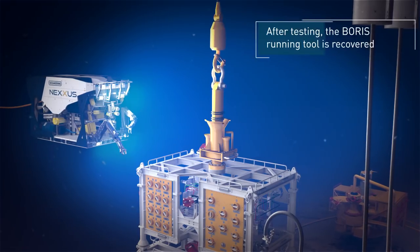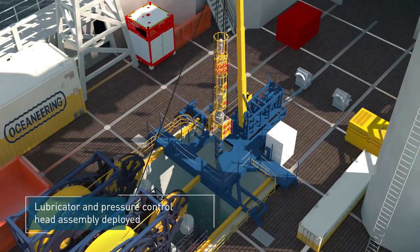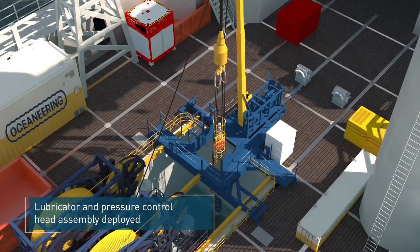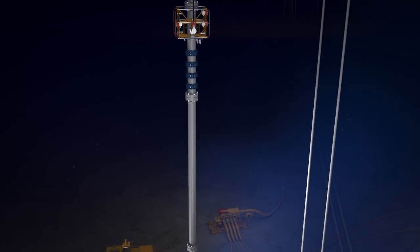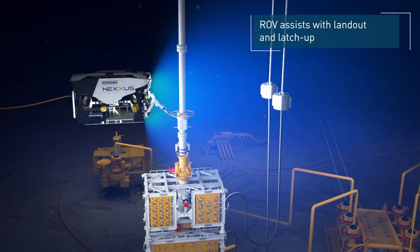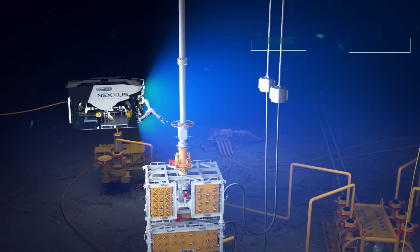After completion of subsea testing, the BORUS running tool is recovered to surface to prepare for wireline tooling runs. The lubricator and pressure control head assembly is deployed through the vessel's moon pool to the well control package. The ROV assists with lubricator land out and latch up to BORUS.